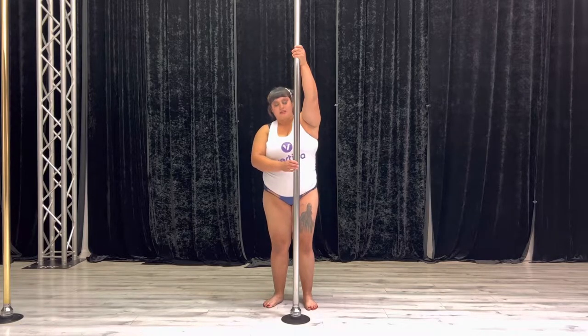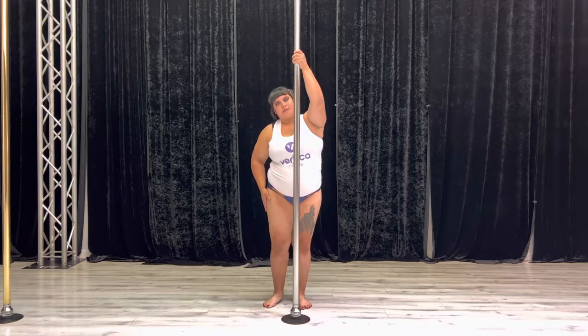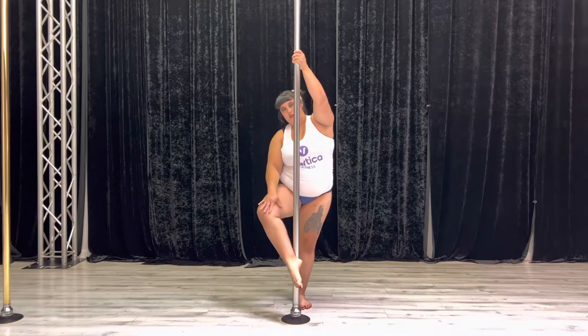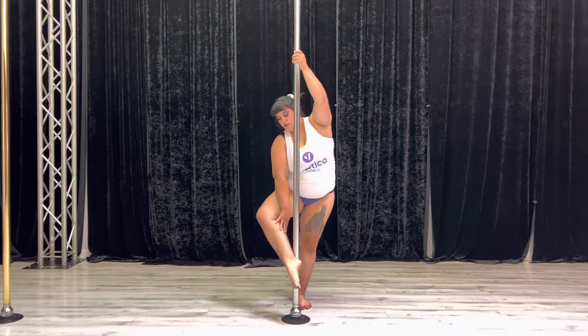The more beginner variation on static is going to be me behind my pole at 6 o'clock. I'm going to be taking my right ankle in front of the pole, pointing my feet and turning my knees out, engaging all the way down with my pointed foot from my ankle all the way to my calf muscle.